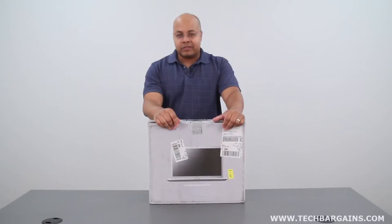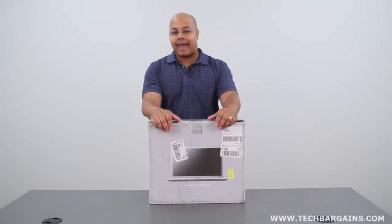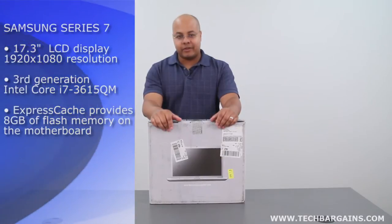When you think about high-performance computing, a laptop isn't always at the top of everyone's list. In fact, a lot of computer users frequently look to a desktop for processor-intensive tasks. Well, Samsung believes that it has the answer for both portability and processing tasks with the Samsung Series 7 Chronos.